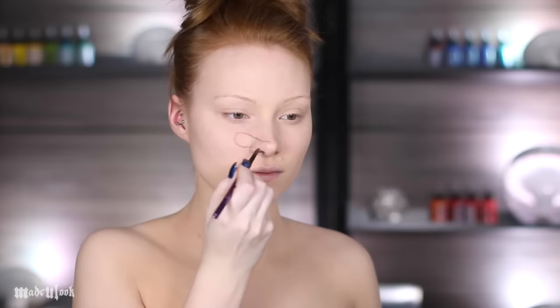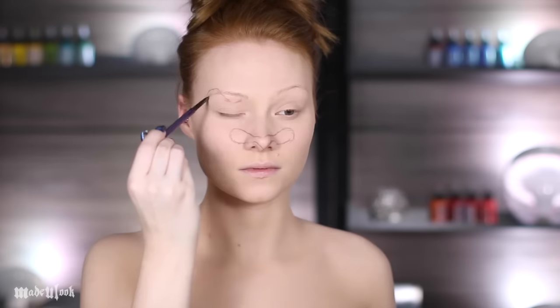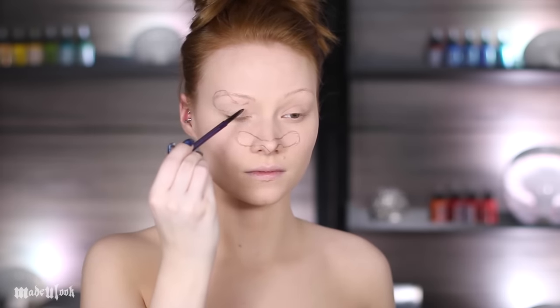I'm starting off by drawing the tiger's face on my face using an eyebrow pencil. During the whole time I'm referencing a photo, which I will link below.